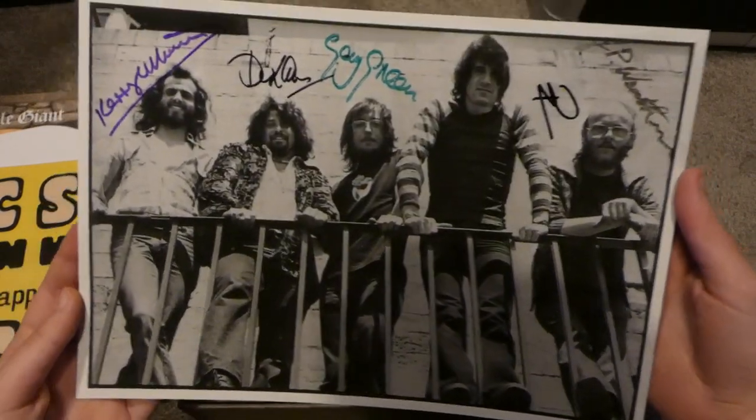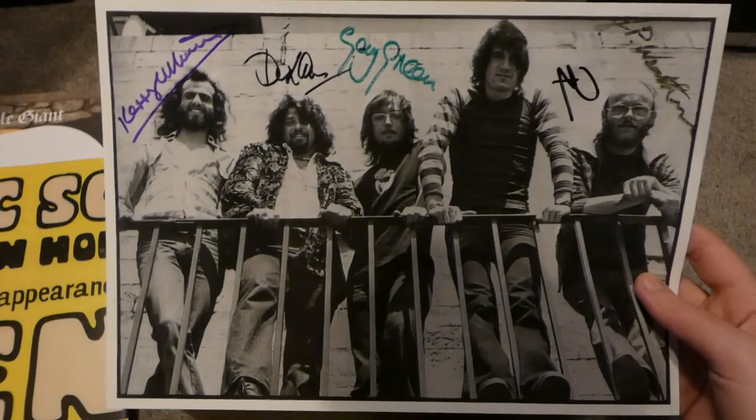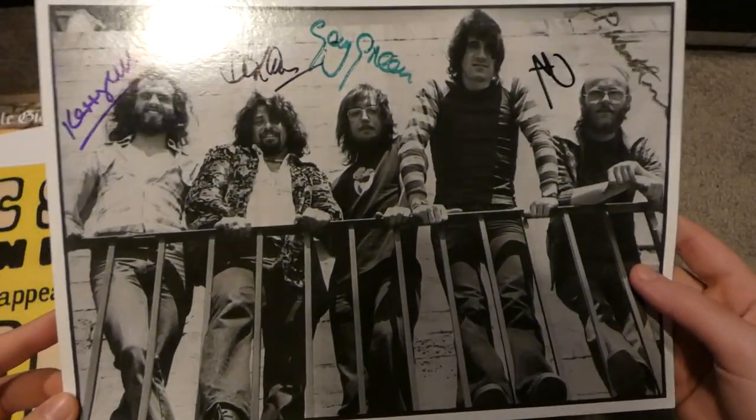In here, this is a signed photo — an official signed photo. This isn't a photocopy or anything like that. This is signed by the group, which is very cool.